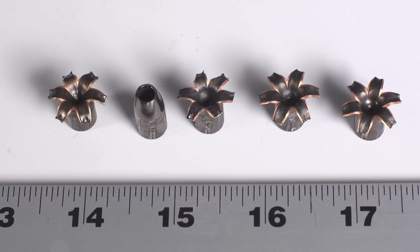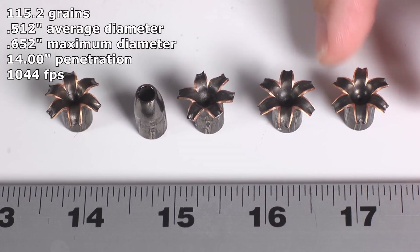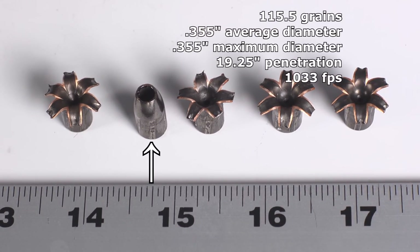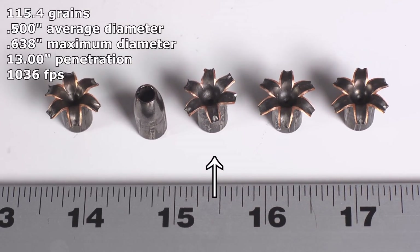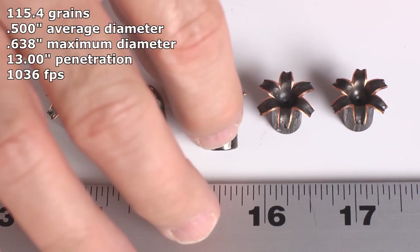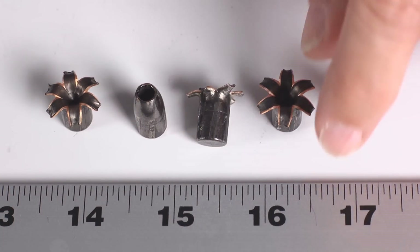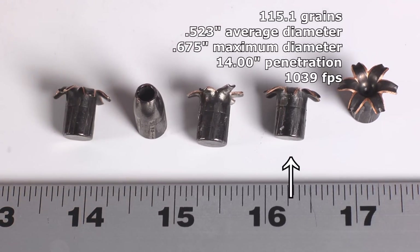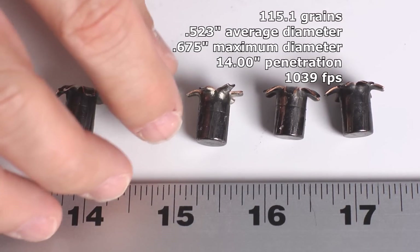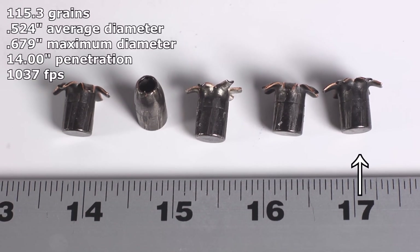We've seen better performance from other rounds. Looking at the expanded bullets — oh man, so close. Three that are just perfection, beautiful bullets, gigantic size for a 9mm. And then we had one that partially expanded — the petals didn't fold fully back and didn't create quite the magnificent consistent star shape of the other three. And then we had the elephant in the room: one did not expand at all, failed, over-penetrated, and that rules the round out.